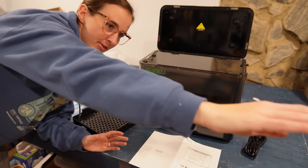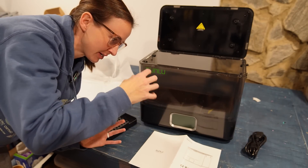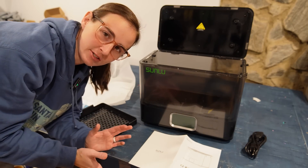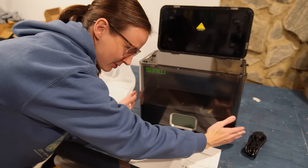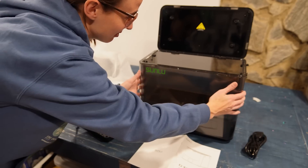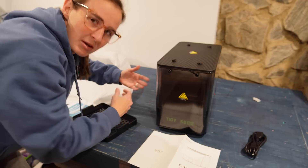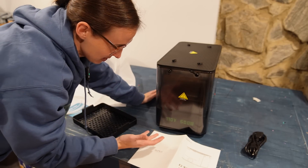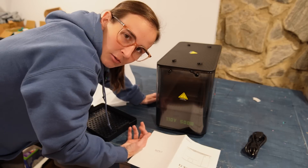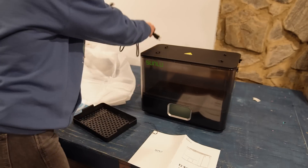Before I take this into the printer room and get it hooked up, I'm going to plug it in here where I have some room to work and a little bit of light, just to see how it works first. If it needs to face this way, that's a bit of an issue because it's pretty wide. I'm going to plug it in and see what the screen looks like. The power cord is on this side.